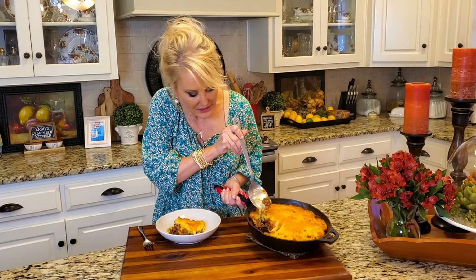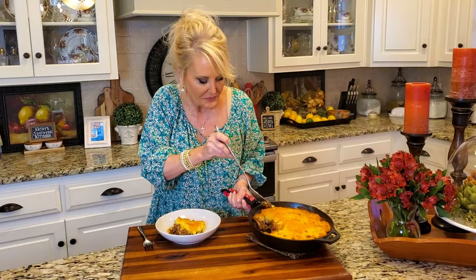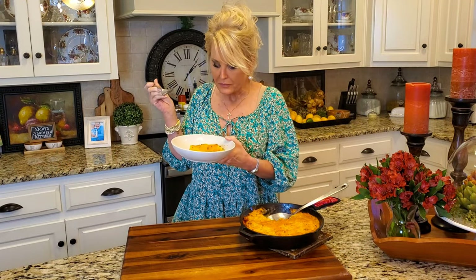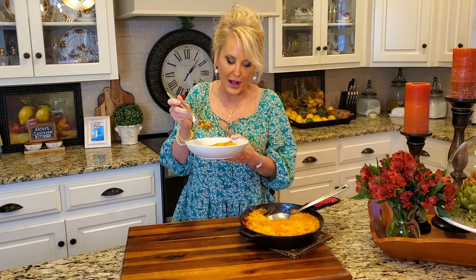Let me show you — can you see that? See that beautiful gravy? It's all just absorbed into everything. Now look at this — it's hot, y'all. This is so good. The mashed potatoes, the cheese, the beef, the gravy, the vegetables, and just that hint of tomato paste gave it so much more flavor. Y'all have got to try this.